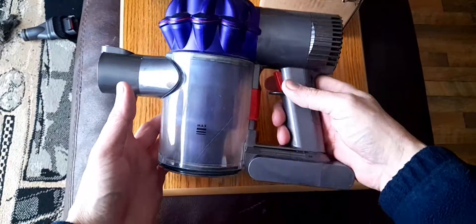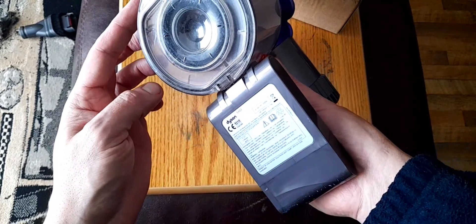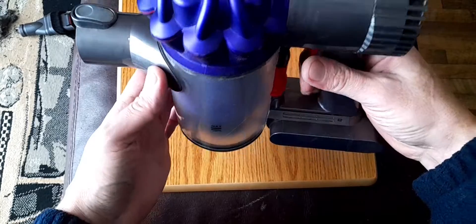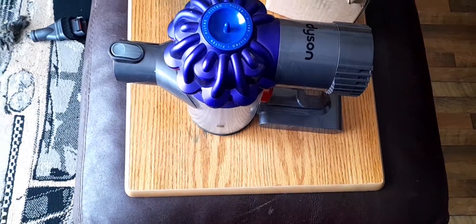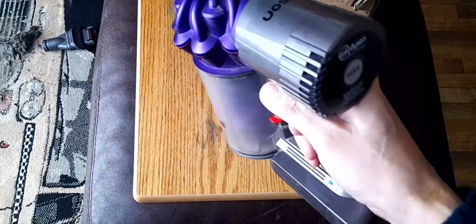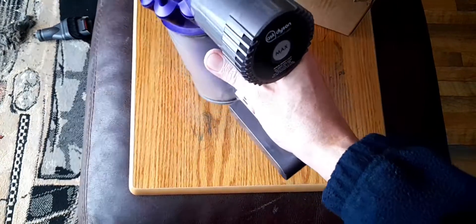Okay, so this is a Dyson SV03 I think it is. And this is a sign of you having a bad battery. On normal speed it will work fine, absolutely fine — probably for about 20 minutes or so.